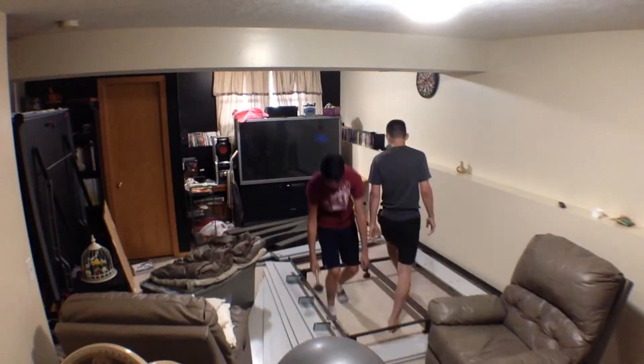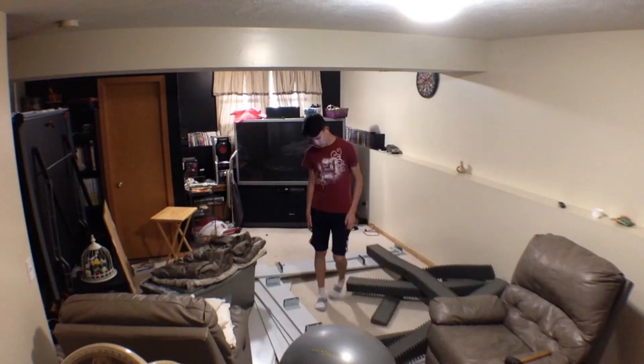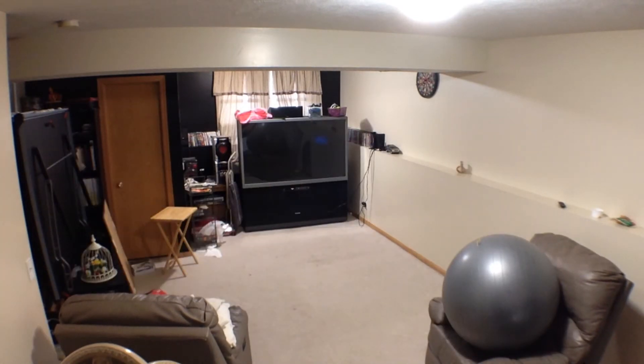After a vomit-inducing change from Luigi's horrible meal, we decided to finish the project — time-lapse. Okay, we finally got the bed out of the way. The only thing we need to do is clean up and set up our studio.